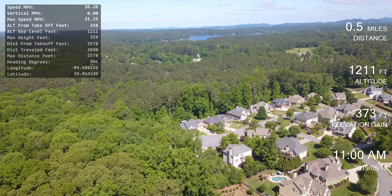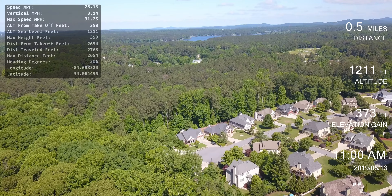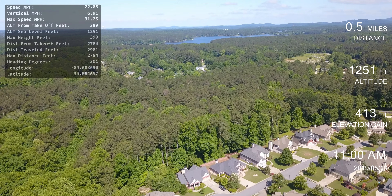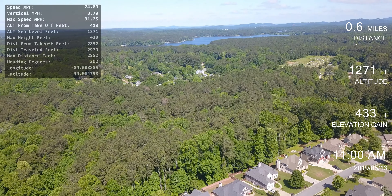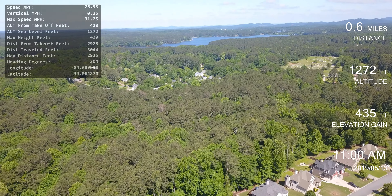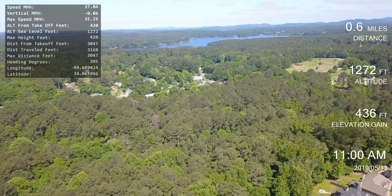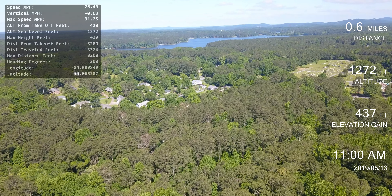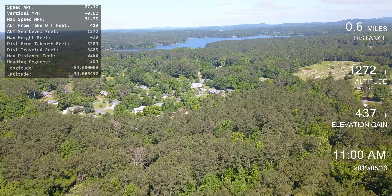Let's see if I can reach that body of water up there, which is part of the lake. I'll probably lose radio signal because I got trees in front of me, but I'll go up a little bit higher.